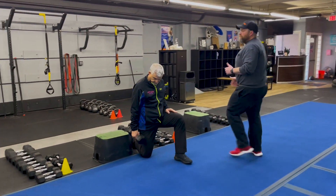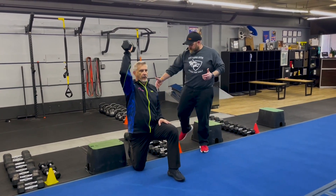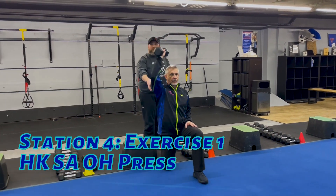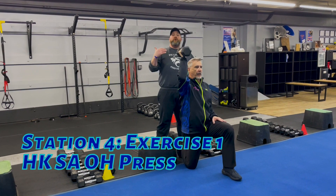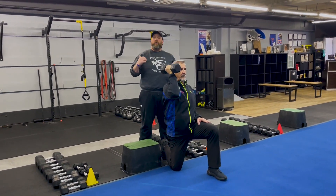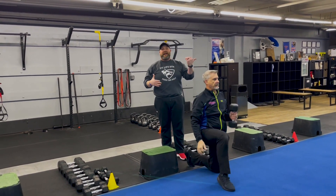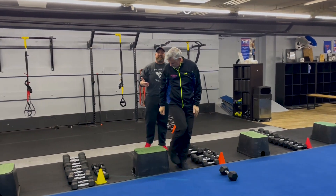From there we're over to our last station. Coach Matt's got that single arm overhead press going. Squeeze that back glute, drive that front knee into the floor. Matt's pressing with the same arm as the knee on the floor. Brace those abs, reach for the ceiling. You can go heavier and a little more intentional and slower, or go lighter and get a few more reps in — that's up to you. The second time we come back to that one we'll go to the other arm.